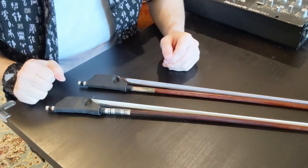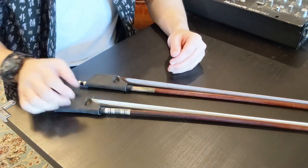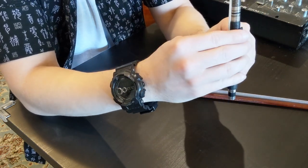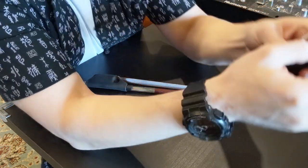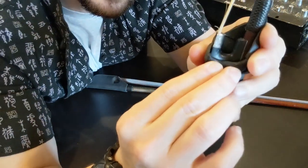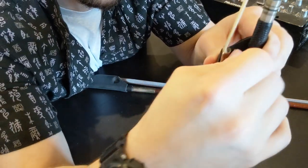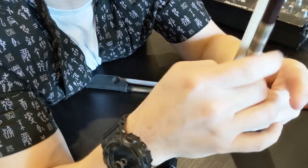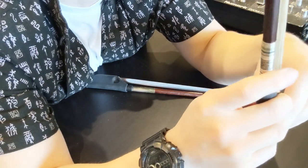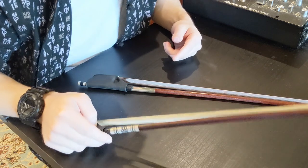As much as I love playing on this and as much as it's made my bow hold feel more natural, there are some things that may not work. One of my cello friends pointed out that the thumb pocket didn't feel right to him — he would place his thumb lower on the frog, whereas I keep my thumb higher up. So if you're a cellist who plays with your thumb in that lower zone and you've tried the bow grip, I'd love to know how it worked out.